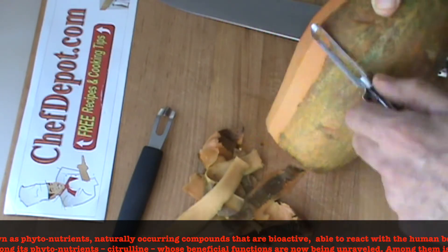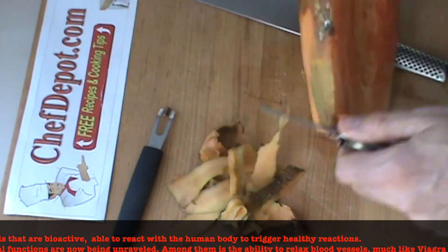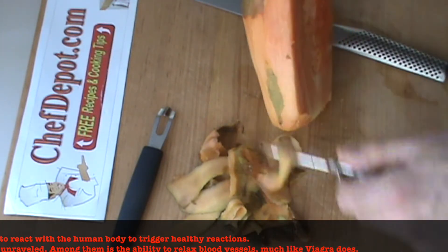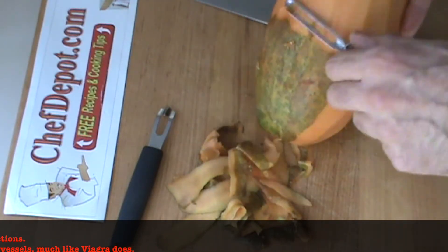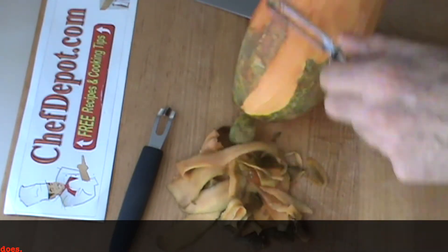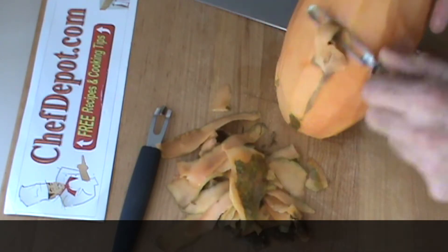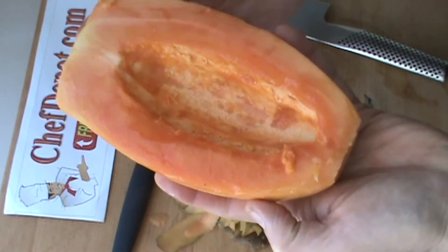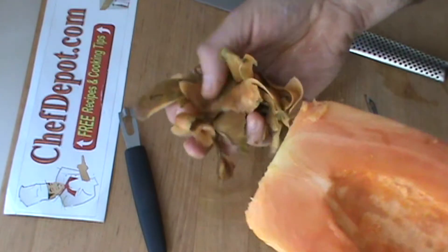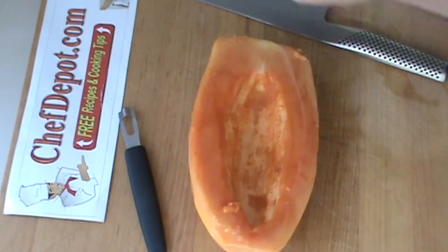So I'm peeling it with the peeler because this thing's perfectly ripe. If it was high production and I'm busy, I'm going to use a knife. But I got a little time on my hands, so I figured I'd show you another way of doing it. If you revert back to some of the other videos, you'll find papayas and some of the other ones too. Look at that — that baby's perfectly clean. It's all perfectly edible food, with a little bit of waste — not even two ounces maximum.